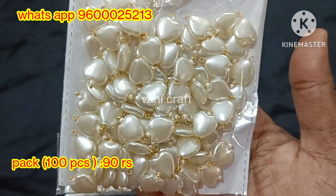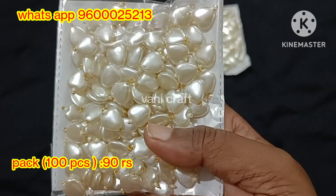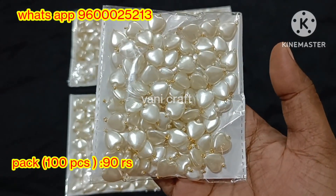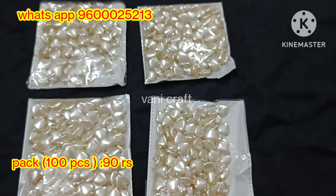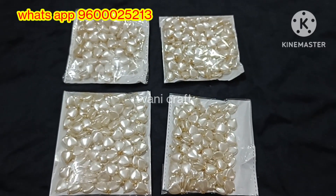First, we are going to show you the new hanging collection. We have 100 pieces in this package. This package is 90 rupees and has 10-20 pieces.